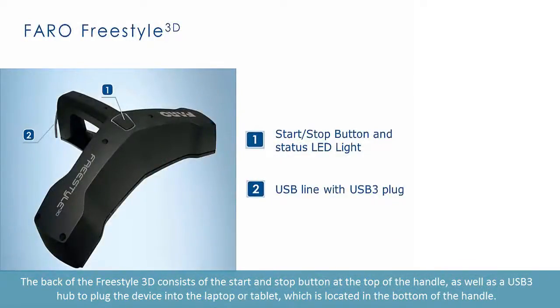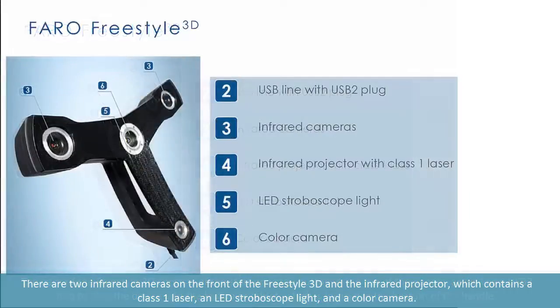The back of the Freestyle 3D consists of the start and stop button at the top of the handle, as well as a USB 3 hub to plug the device into the laptop or tablet, which is located in the bottom of the handle. There are two infrared cameras on the front of the Freestyle 3D.